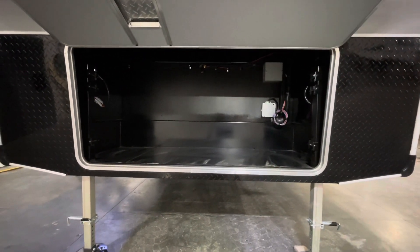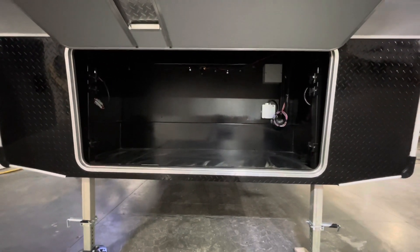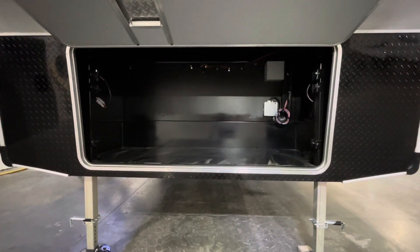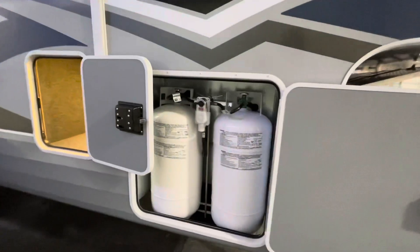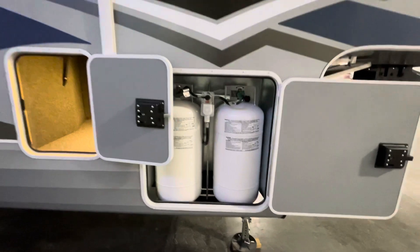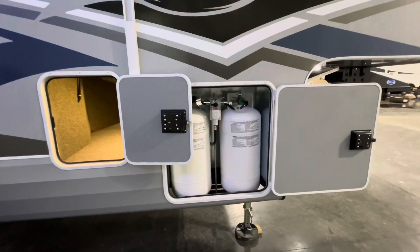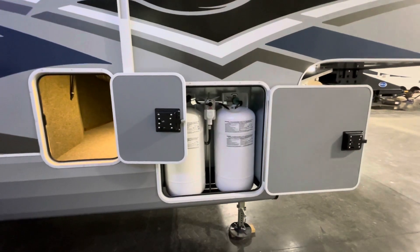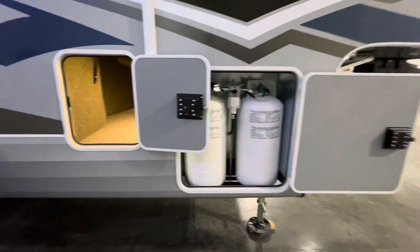What you don't see is this compartment is completely prepped for a built-in Onan 5,500 propane generator, which we do have in stock — they've been really tough to get. We've also got two 40-pound propane tanks. Most trailers have 30-pound propane tanks, and some of your lower-cost units even come with 20-pound propane tanks.